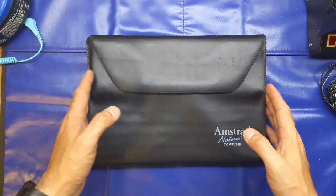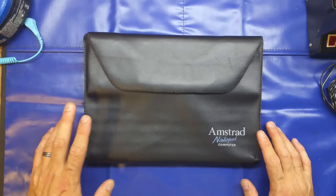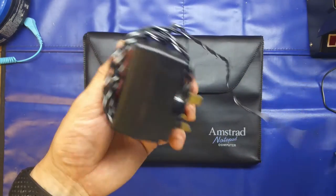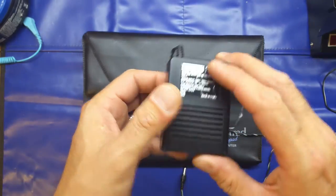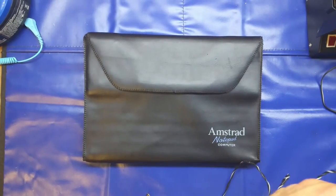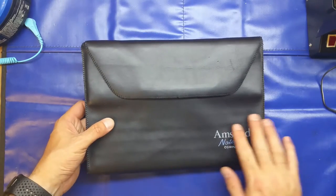I got this at a car boot sale a while ago. I paid two pounds fifty for it — and that included the power supply. The cable was a bit spirally, I think just by the way it's been stored, but it is functional.